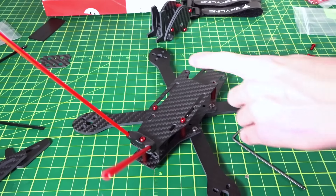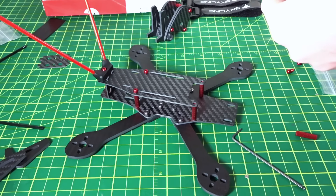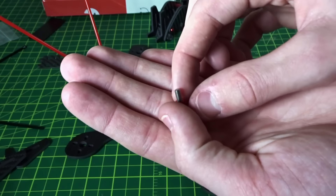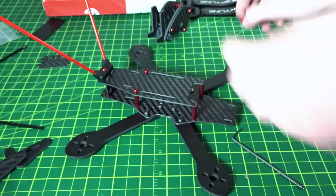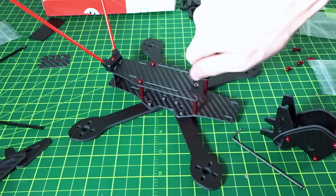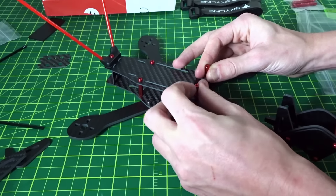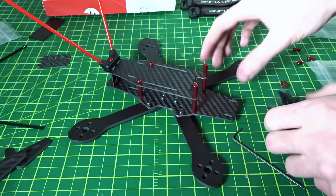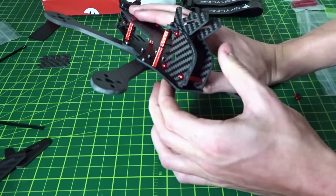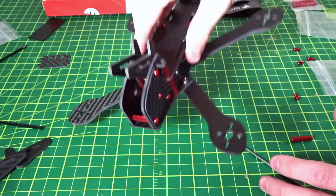For these front two standoffs we won't be using regular screws — it's a little bit different because of the camera mounting. You open up this package that has two standoffs with open threaded ends, and those screw down into the other standoffs to tighten down the front of the plate. Then we pop the camera plate into its slots — you can see it lines right up at the top there.